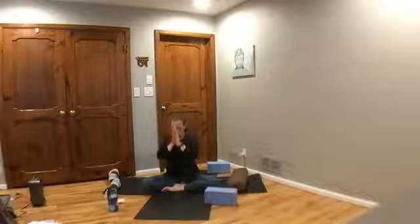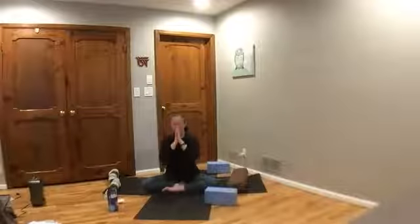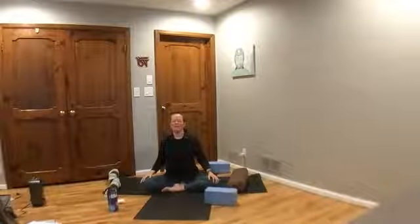Have a very peaceful and beautiful rest of your day. Namaste. Thanks, everybody.